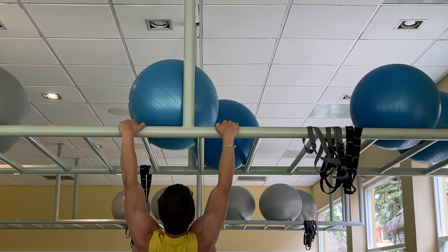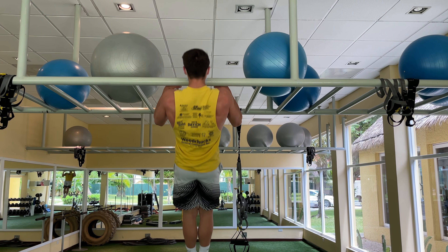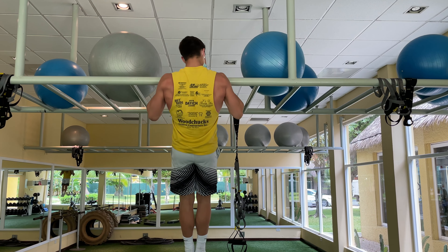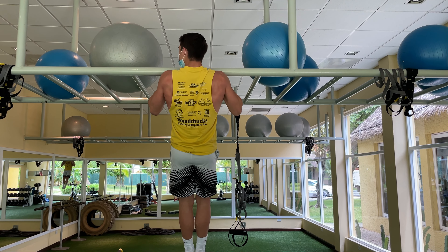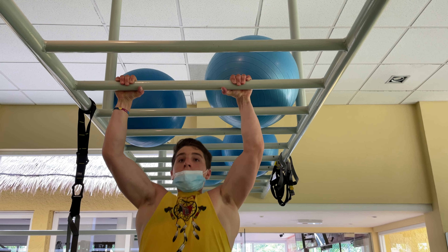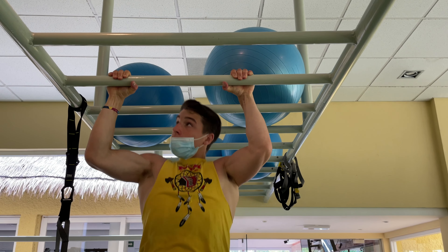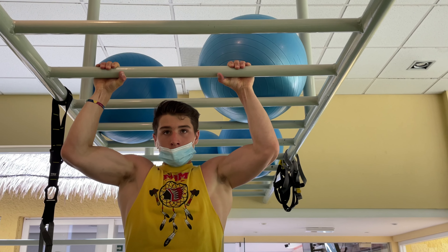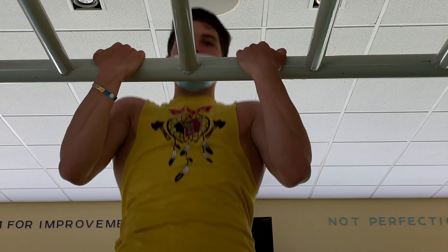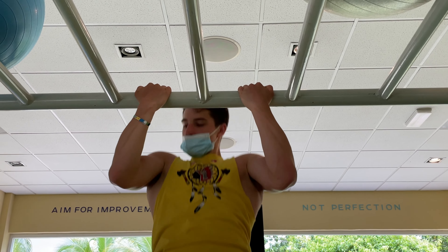All of this strength work is going to help my front lever and back lever. As you can see, I'm doing commando pull-ups here — this is going to work my back and my biceps and help grow them; that's how I've built my physique. Then back into regular pull-ups, and I did a little hold at the end, then got back into chin-ups working on my biceps.